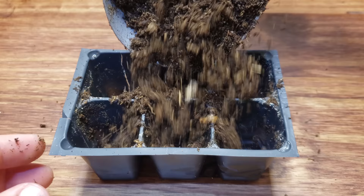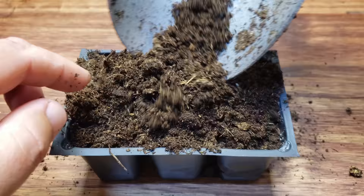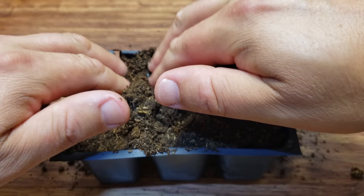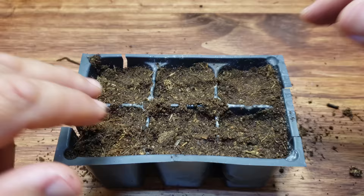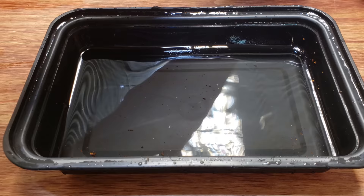Citrus seeds should never dry out — doing so will greatly affect your germination rates. I myself skip the pre-germination stage and get my seeds right into soil. Normally I use the professional 10-20 trays, but when I'm just doing a few lemon seeds here and there I like to use these little six-cell pack trays. They work just as well.